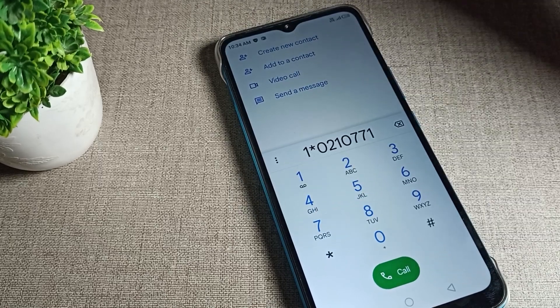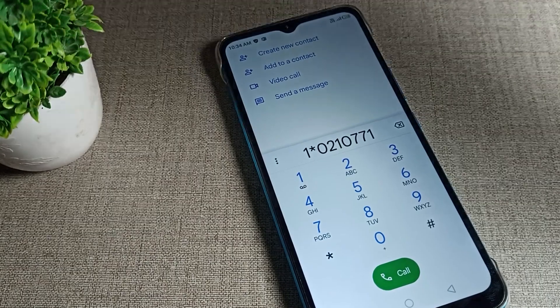Like this, we can now turn on and use the Infinix phone dial pad tune. Bye, thanks for watching!